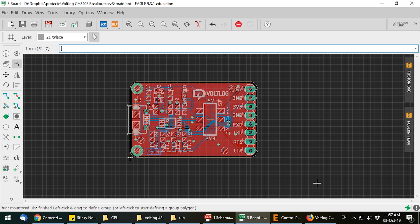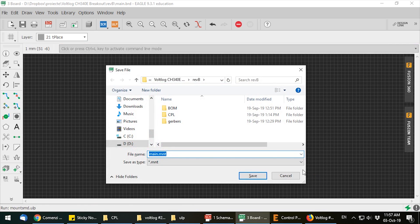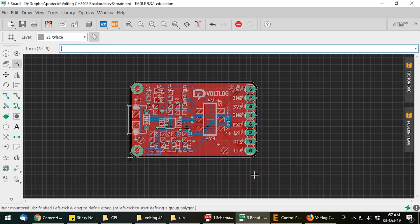Next, you will need to export a component placement list. This is what's used by the pick and place machines to know which component goes at which coordinates and under which orientation. Each PCB package will have a different method for generating this. Under EagleCAD we have a script called mount.smd.ulp which, when run, will generate the required file.